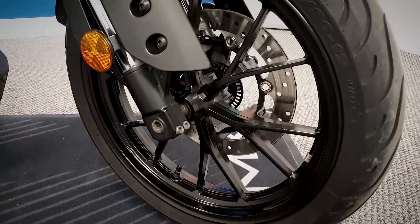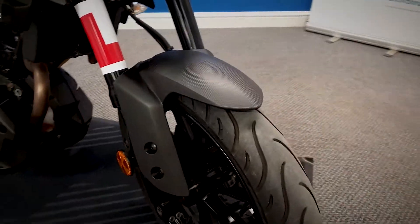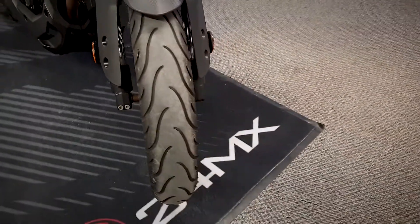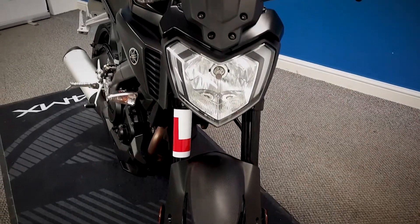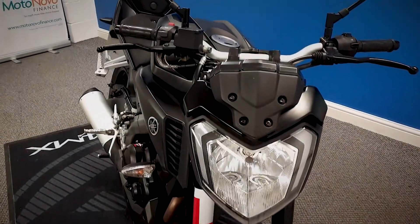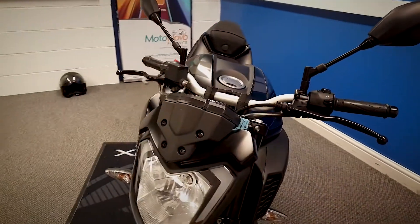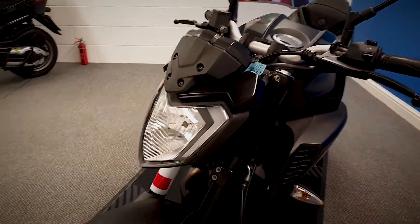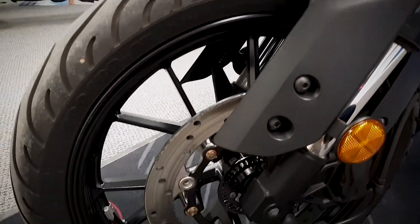We'll start up at the front and we'll work all the way around the bike, get a good close look at everything. This is learner-legal, so as long as you've got your CBT, you can ride this on L-plates. They're a very popular bike, these. It does have ABS on it.